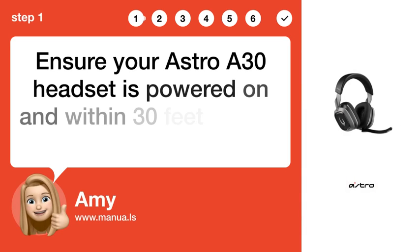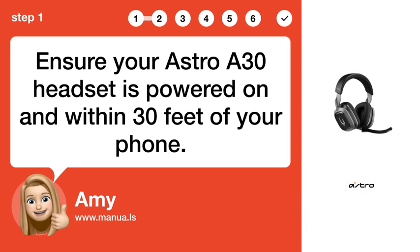Step 1: Check distance. Ensure your Astro A30 headset is powered on and within 30 feet of your phone.